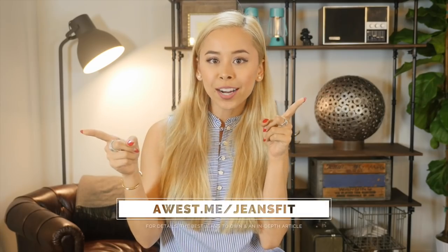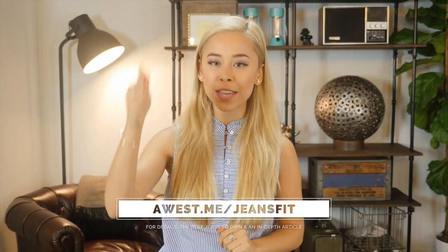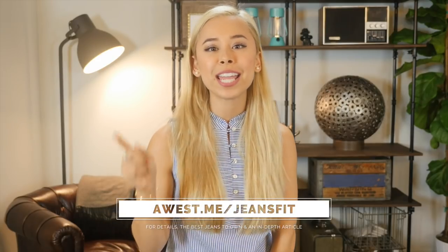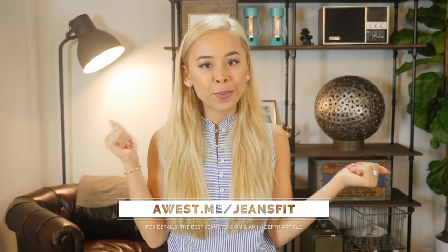This video is part of my men's clothing fit guide. Thanks so much for watching. Check out my website for a more in-depth article and subscribe to my YouTube channel for more videos like this. I'll see you in the next one.